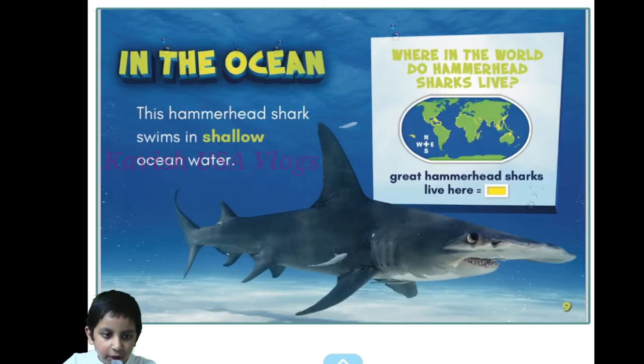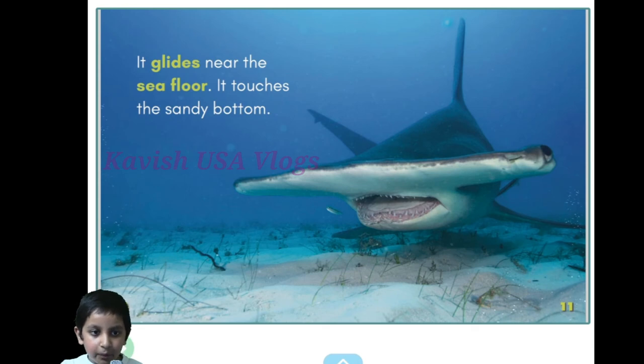This hammerhead shark swims in shallow ocean water. Where in the world do hammerhead sharks live? There's a small map — they mostly live in Hawaii. I can see it's like completely yellow. It glides near the seafloor and touches the sandy bottom.